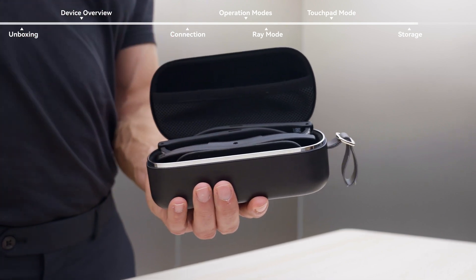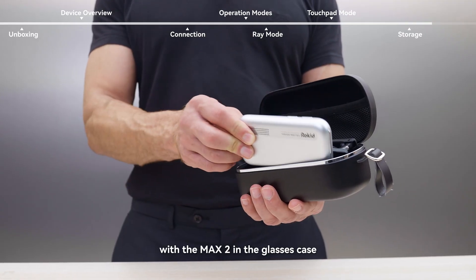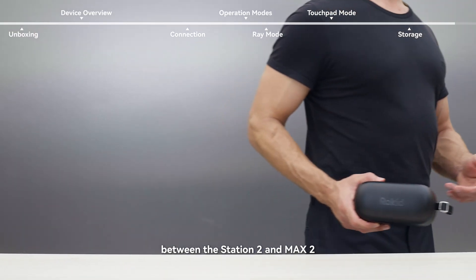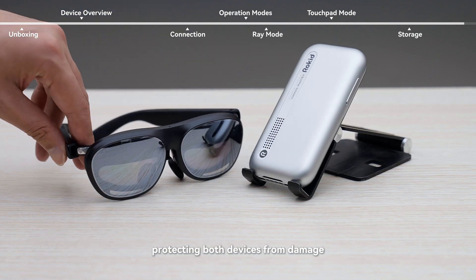Storage. The Station 2 can be stored together with the MAX 2 in the glasses case. A divider is included to prevent direct contact between the Station 2 and MAX 2, protecting both devices from damage.